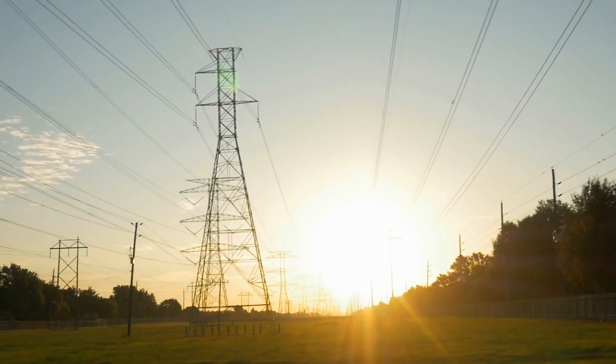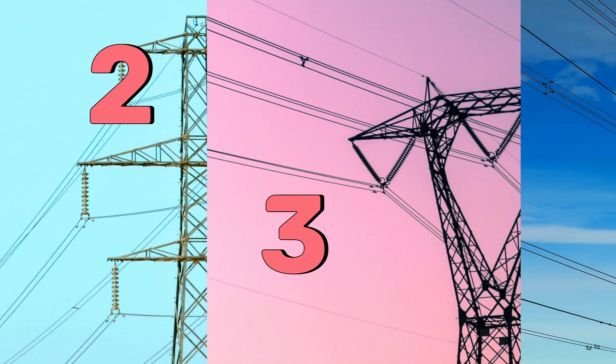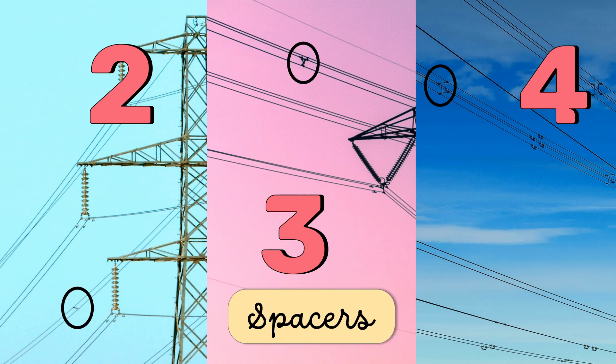In bundled conductors, the conductors are bundled in groups of 2, 3, or 4. The conductors are separated at regular intervals with spacers, preventing them from clashing and swaying in the wind. They also connect the conductors in parallel.